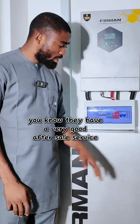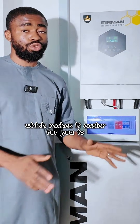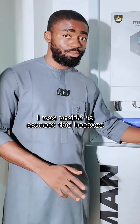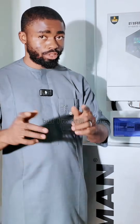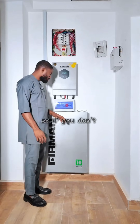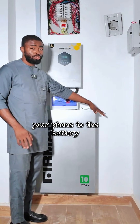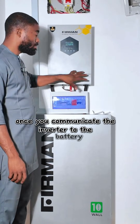The battery has Bluetooth connectivity which makes it easier to see what the battery is doing from your phone. Unfortunately, I was unable to connect it because I couldn't find the ID. I've checked around and I'm still trying to reach out to Fehrman. If you don't want to go through the process of Bluetooth connectivity, once you communicate the inverter to the battery, everything that would be displayed via Bluetooth will be displayed on the inverter screen instead.